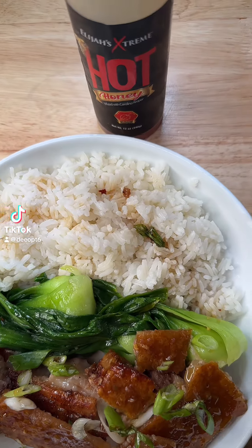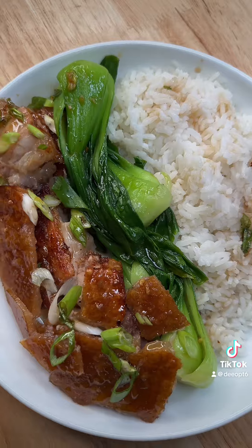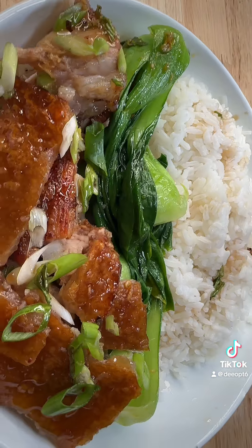Hot honey crispy pork belly! I love a good crispy pork belly, but I feel like I always make it the same way, so today I'm switching it up and making some hot honey crispy pork belly.